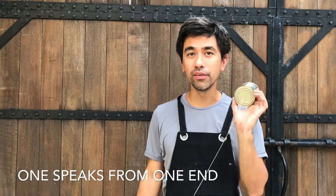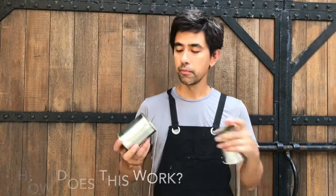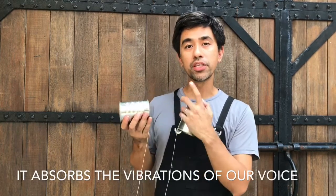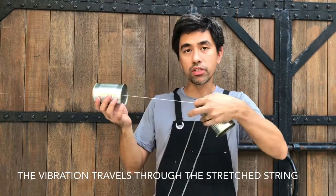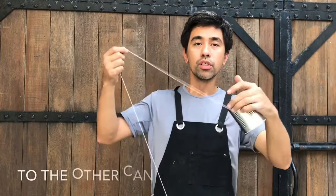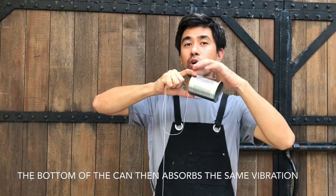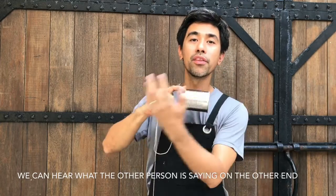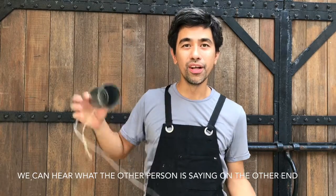One speaks on one end and one listens on the other. So how does this work? The bottom of the can acts as a diaphragm or a microphone, wherein it absorbs the vibration from our voice, and that vibration travels through the stretched string to the other can. The bottom of the can on the other side absorbs the same vibration, hence you can hear what the other person is saying on the other end. So let's try it out.